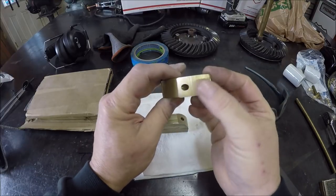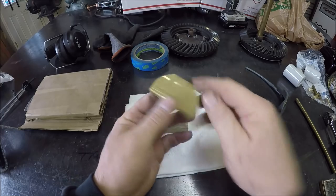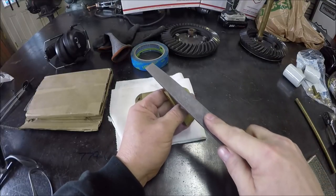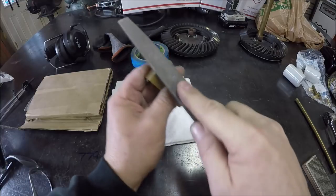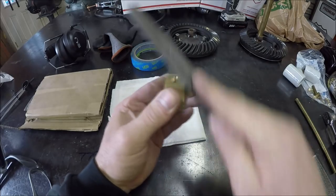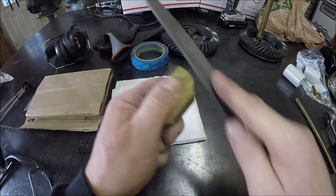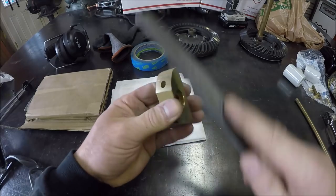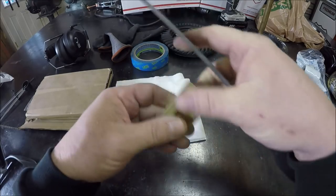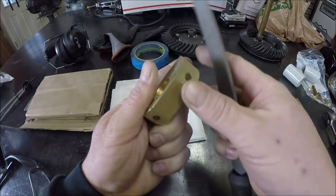So now I'm just going to file it down, break all these edges, get it nice and smooth and looking good. Nothing fancy, just kind of hand filing it, working it. I'm not going to bore you with all this file action — you get the idea. Spend some time on it, trying to blend them all up. I'll bring you guys back once I get my radiuses satisfied.